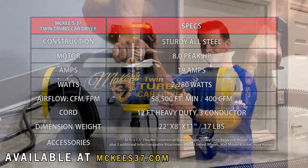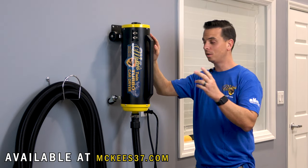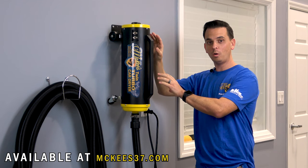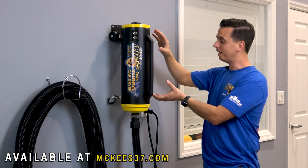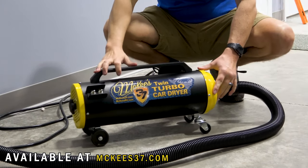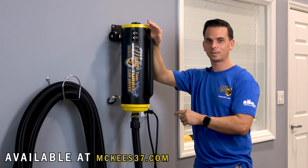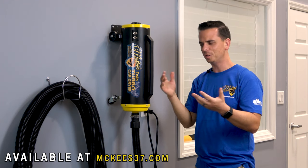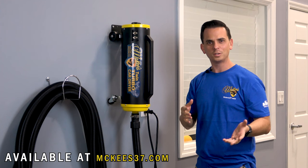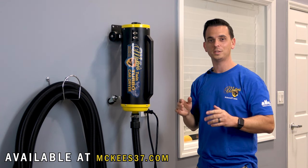The twin turbo car dryer is aptly named because it has not one, but two twin fan 4.0 peak horsepower motors nestled in this beautiful powder-coated all-steel body that's constructed in the United States of America. Why is two motors better than one? It's simple — more is better. Twice the velocity, twice the power, you'll dry your car twice as fast.